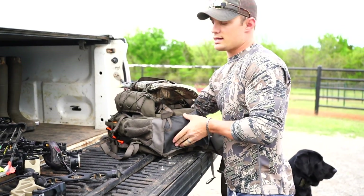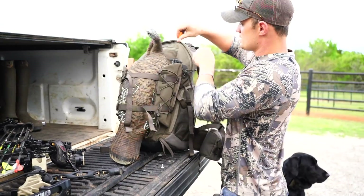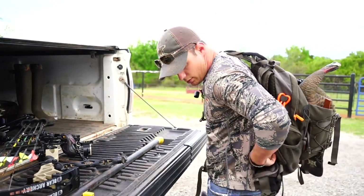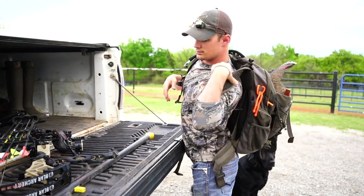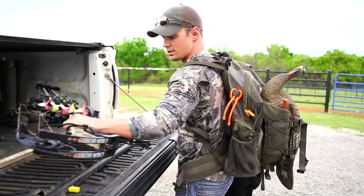Vanguard put a lot of time and thought into their packs. When you throw them on, they not only fit nice and well, but they're lightweight and allow a lot of breeze through so it's not hot and sweaty. You can just grab your bow and go.